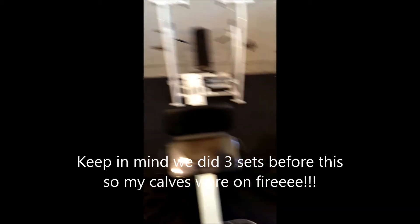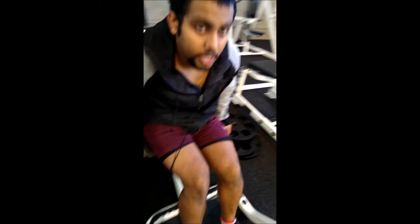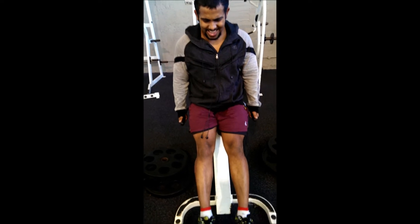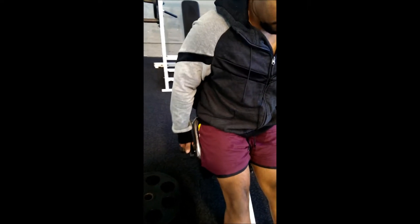I'm struggling to get the last two reps, but it's okay — you try your best. Ready? That's it man, let's come out.